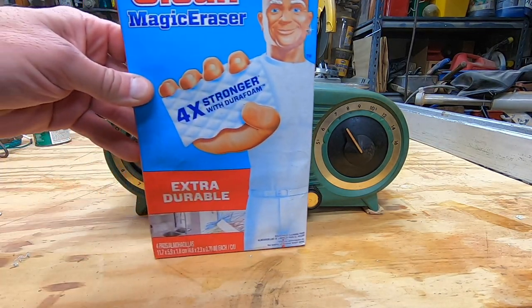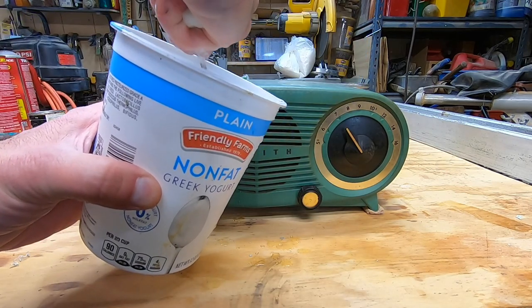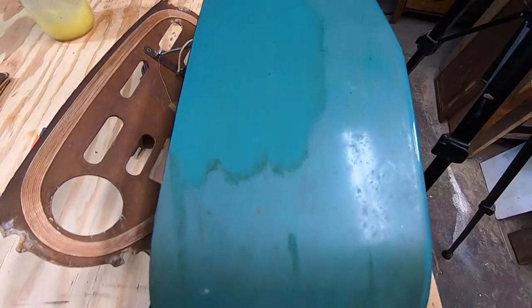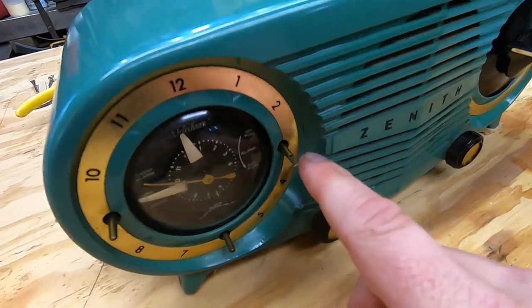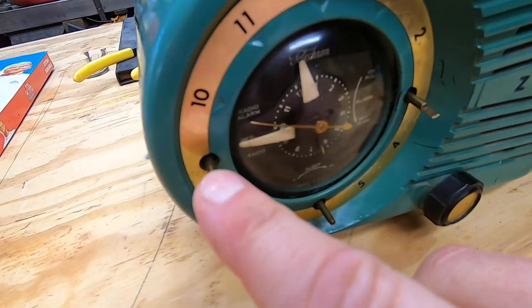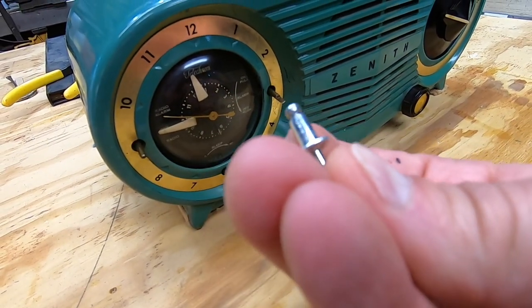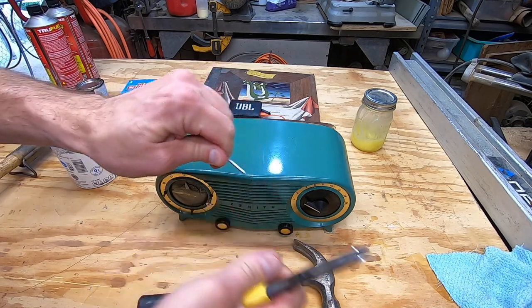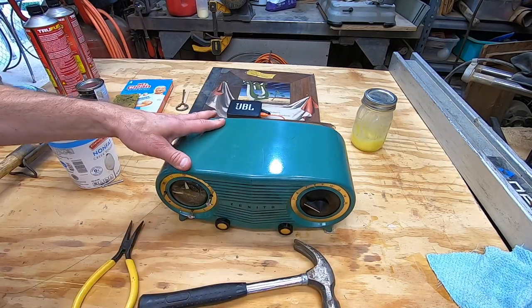The radio needs a good cleaning. The shell is made out of Bakelite, a synthetic plastic common in the 1950s and earlier. A magic eraser works great to clean it. The radio is missing three knobs. I don't happen to have any spare knobs that fit, so I'm going to have to improvise. I have these rivets which come in different sizes — when you slide the pin off, you're left with this part, which fits tightly over the shaft. Not perfect, but functional and good enough.